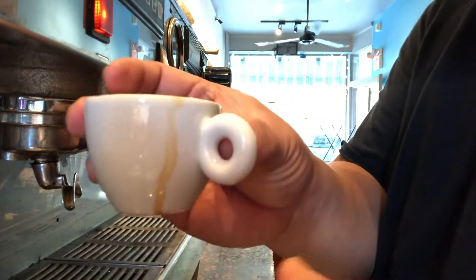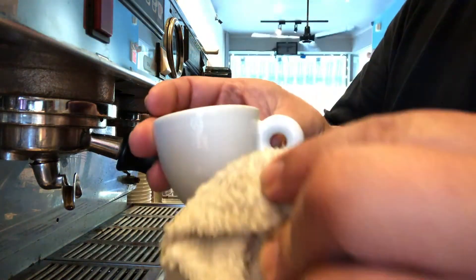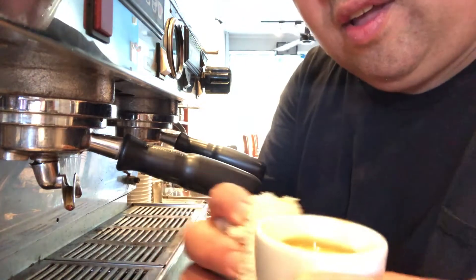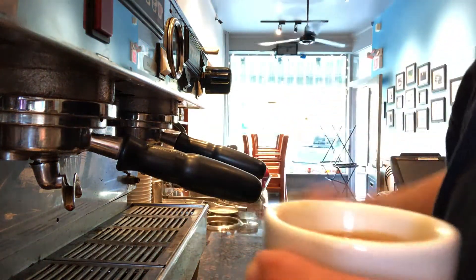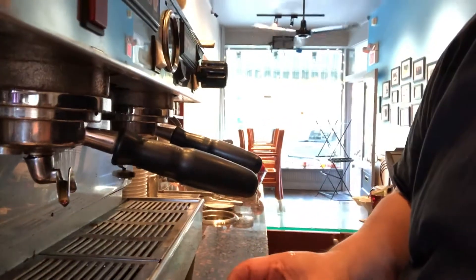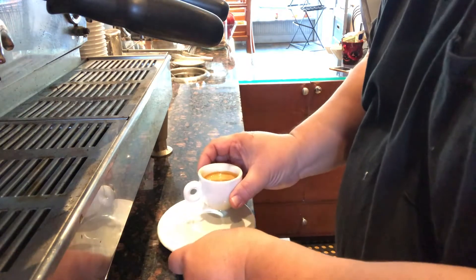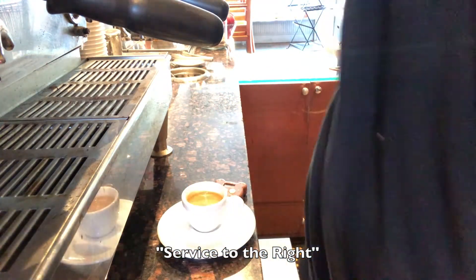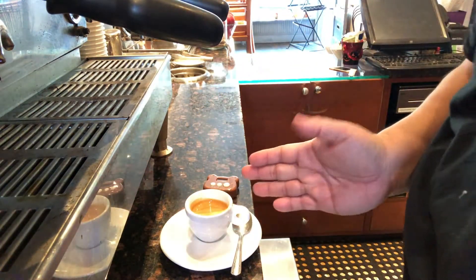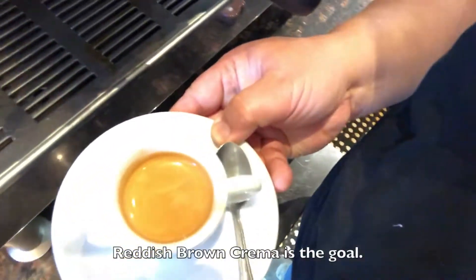As you can see, some of the crema has gotten on the sides of the cup. We want to take a wet towel — I usually use the steam towel that's wet — and just wipe it up. What we're looking for is a nice clean presentation. Check all the way around. For presentation to the guest, we always presume the guest is right-handed, so when we present it, the spoon and the handle should be on the guest's right side, with a nice-looking crema on top.